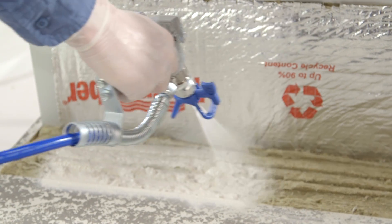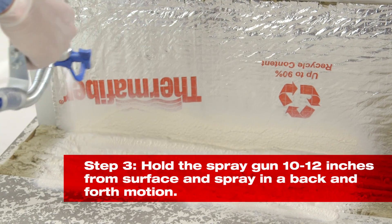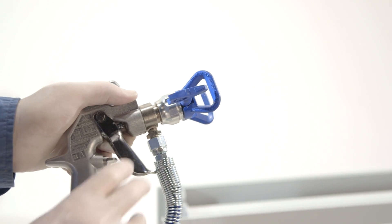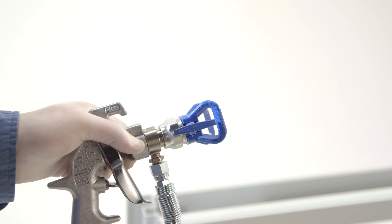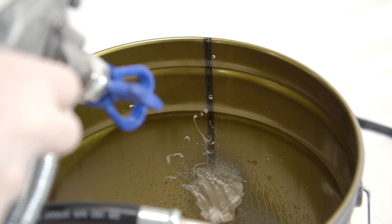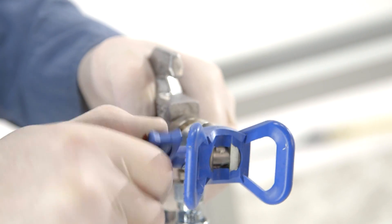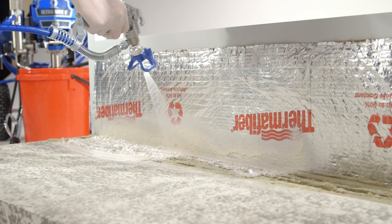Hold the spray gun 10 to 12 inches from the surface and pull the trigger to apply. Use a back and forth motion to ensure proper overlap and product depth. If the spray tip becomes clogged, release the trigger and turn on the safety. Rotate the tip and point the gun into an empty bucket. Release the safety and pull the trigger to clear the clog. Once cleared, put the safety on, rotate the tip back to its original position, and begin spraying once again.